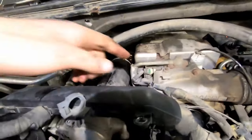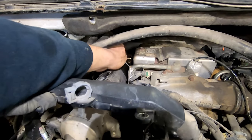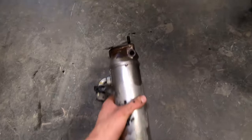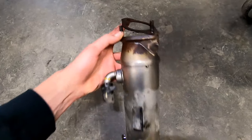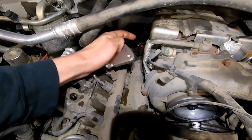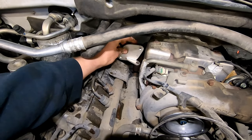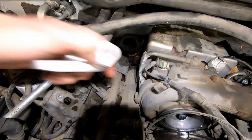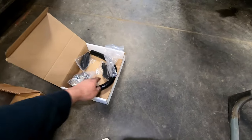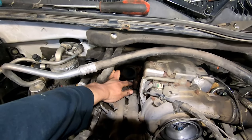Sometimes you have to get a pry bar in where the EGR cooler meets the exhaust up pipe and spread it apart because the studs kind of get stuck in there. Here is the EGR cooler — this one actually came out pretty good. Sometimes these nuts on the back give you some pain, but this one wasn't too bad. If you're just doing the blocker plate delete, you'd reuse your old gasket, put the blocker plate right there, grab the two intake horn plates, run the new coolant line, and basically put it back together.